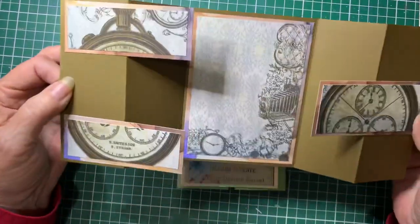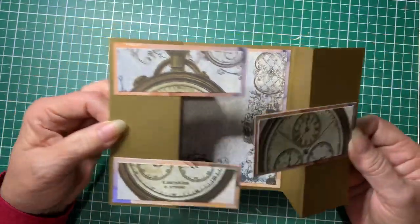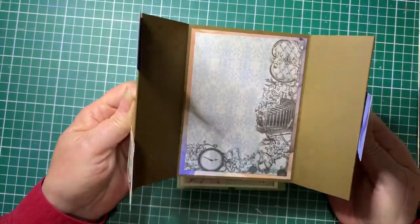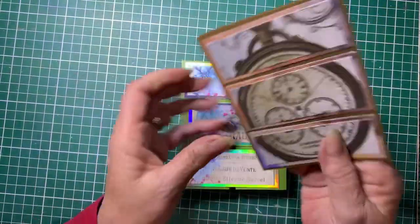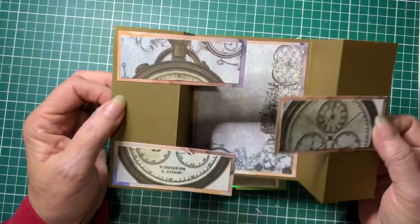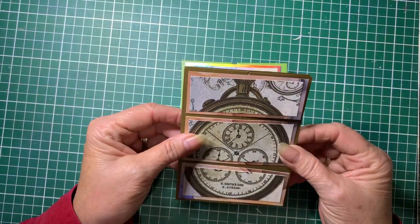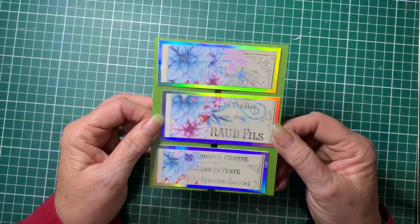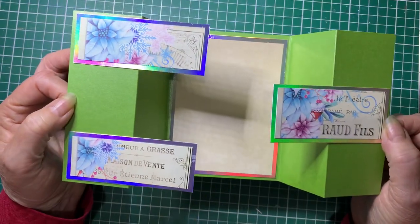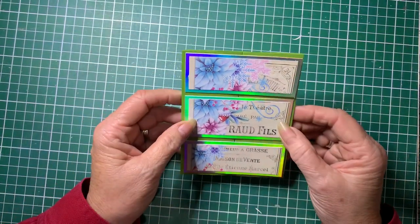When it opens out you put your greetings in the center if you want to. If you didn't want to do that you can decorate there and always put your greetings on the back. It's a bit of a fun card — this one I've done is suitable for a male, and I did another one here as a Christmas card, which also opens like that.